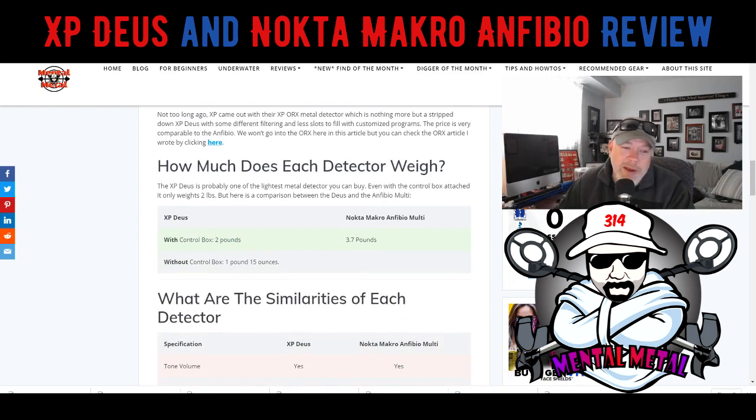Weight is another factor for me. I've really gotten used to the lightweight XP Deus — with the control box it weighs approximately 2 pounds, and if you take the control box off it's only 1 pound 15 ounces. It's ridiculously light, like a feather. The Nokta Anfibio is 3.7 pounds with the coil — about twice the weight. But it's really not that bad; 3.7 pounds is not that heavy.